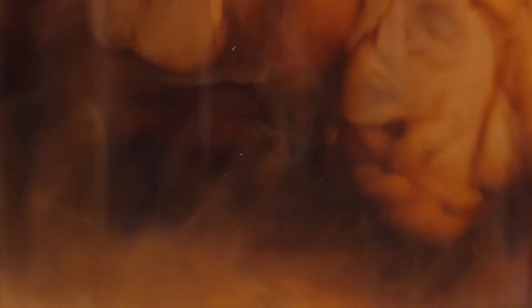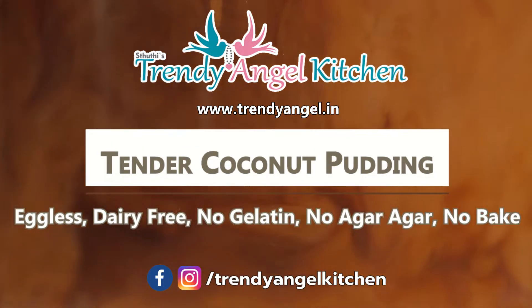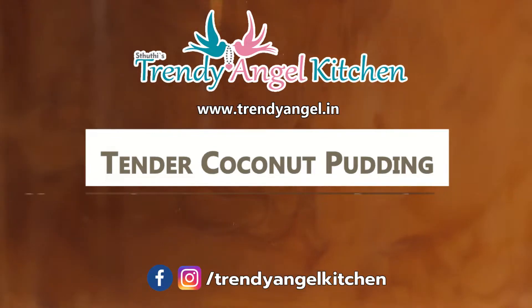Gelatin and agar agar are not used for this recipe. It is a completely dairy-free pudding. Let's check out the recipe of tender coconut pudding.